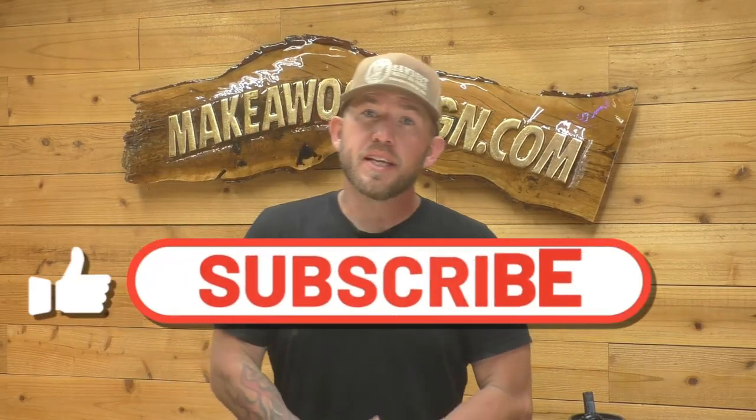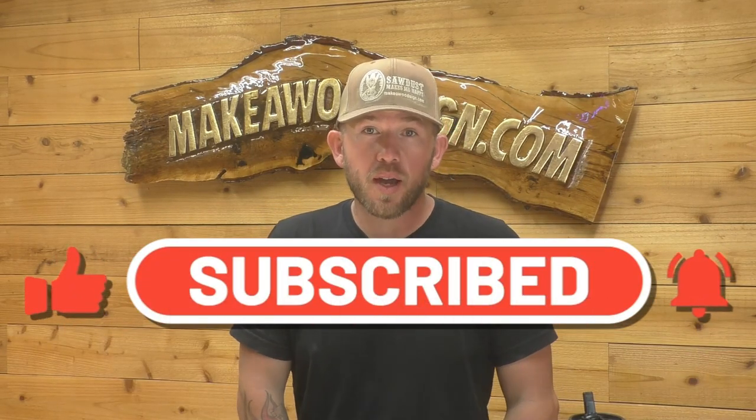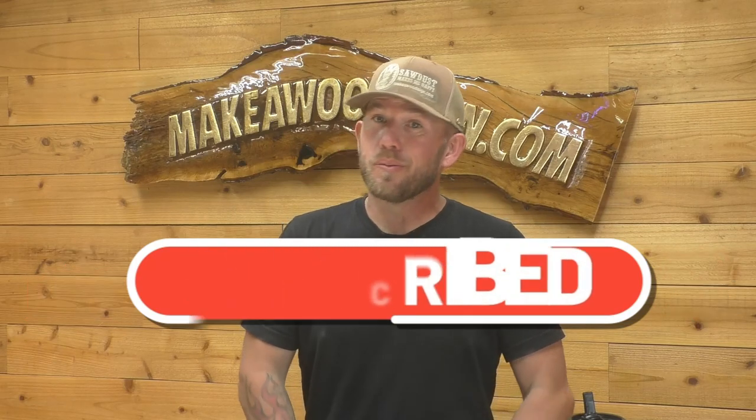As always guys, make sure to hit that little like and subscribe button, hit the bell icon so you get notified when we get new videos coming out. We're doing them all the time and we've got some really awesome stuff coming up that you guys don't want to miss.